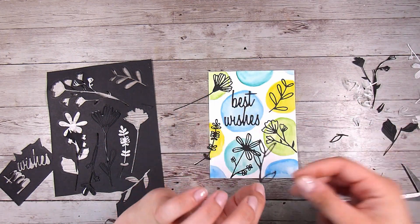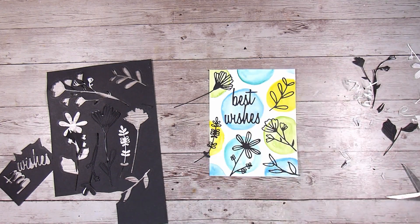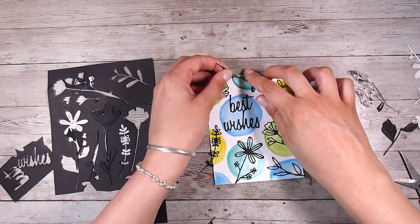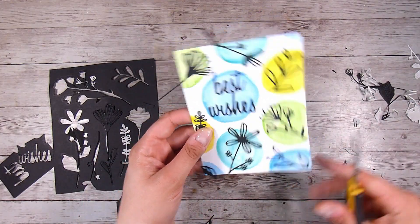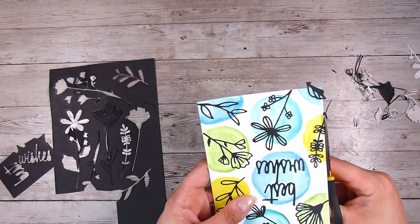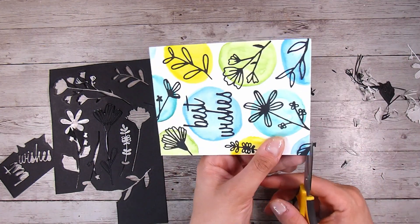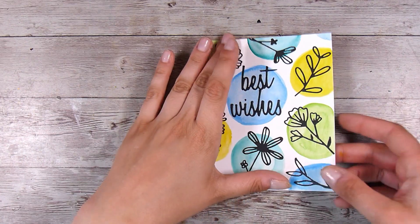For this one I chose to use foliage, but of course you could use words, shapes, any sorts of plants or foliage that you have - just look through your stash and see what's available. I decided to just leave this one for the moment. These panels are four and a quarter by five and a half inches, so I'm going to leave it that size and work on the other one to show you an alternative.